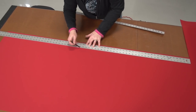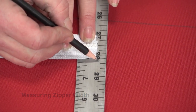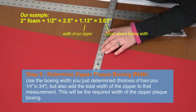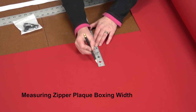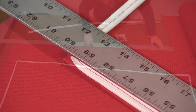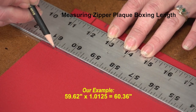After our regular boxing is measured for length and width, we now need to concentrate on the zipper plaque boxing — the boxing that includes a zipper, usually in the back side of the cushion. Measure the zipper that you will be using across its width; ours is 1⅛ inch. To determine the zipper plaque boxing width, use the boxing width you just determined and also add the total width of the zipper to that measurement. To determine the zipper plaque boxing length, measure the side of the top plate that will include the zipper, then increase the length by 1.25%. Our edge is 59.62 inches, so we multiply that by 1.0125 and get 60.36 inches.